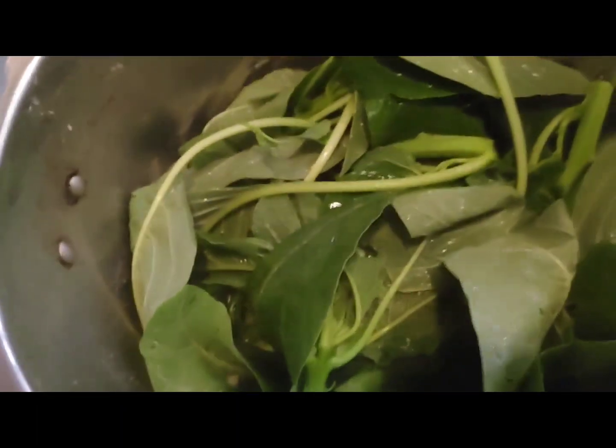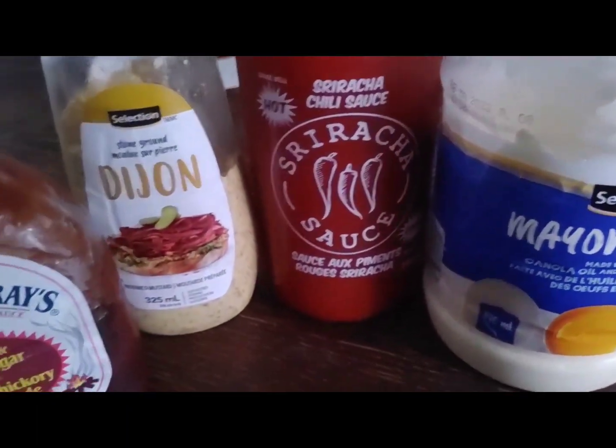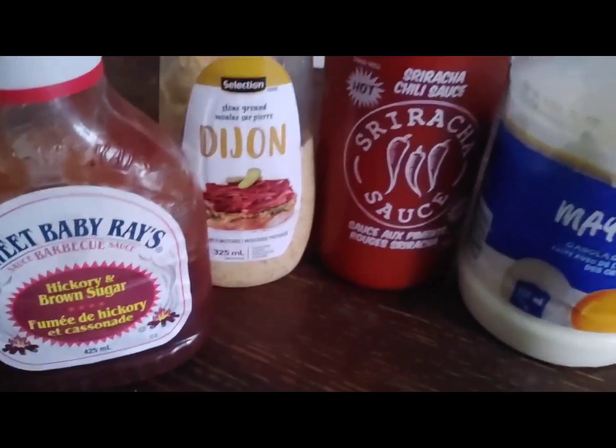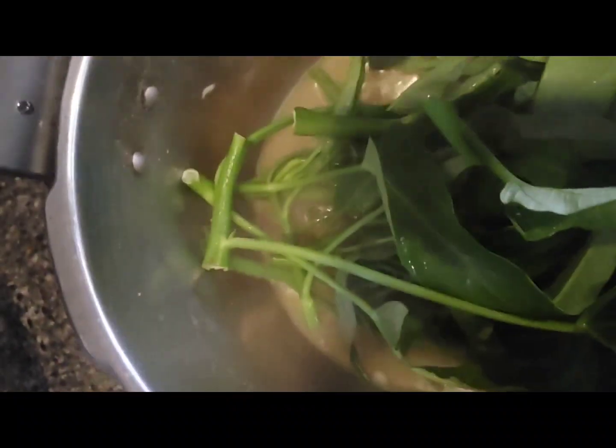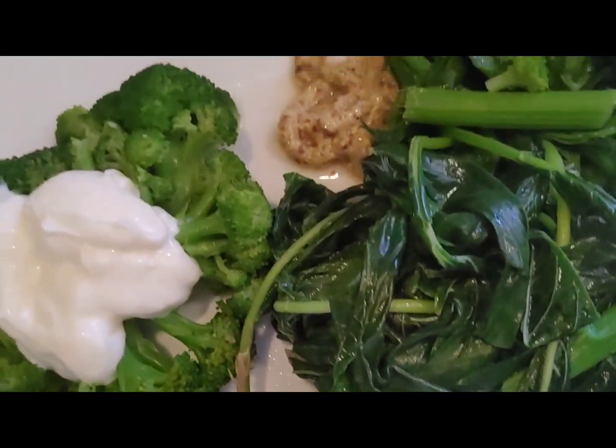There we go. Let's divide the entire pan — I'm going to stick with a pot and liquid, but I'm going to want to make it really hard to boil. There's nothing but a bit of water.